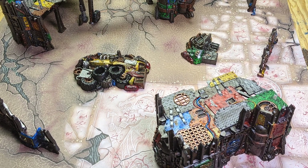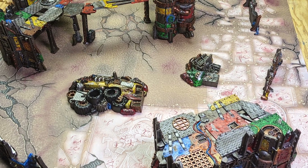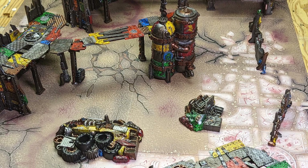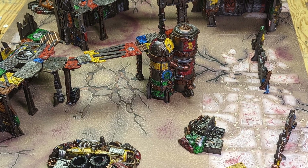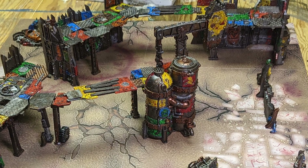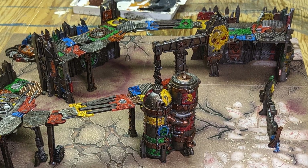Welcome back to the Forge of Sagas. In today's video, I'm going to be showing you the techniques that I used to paint all of the terrain that came in Kill Team Octarius in under 12 hours. It's not too hard, and it gives a really nice result. So without further ado, let's get started.